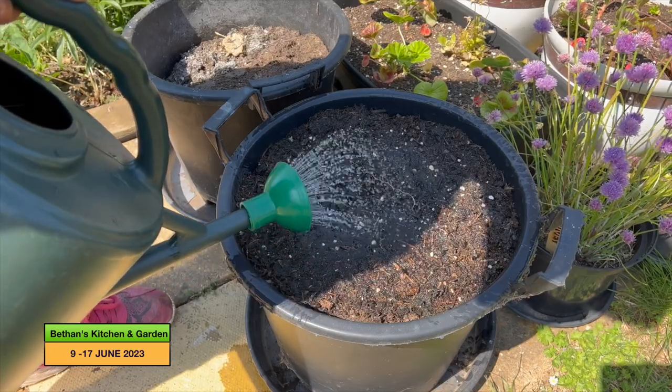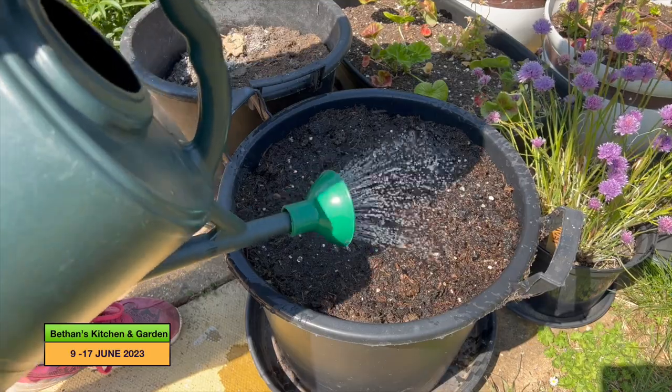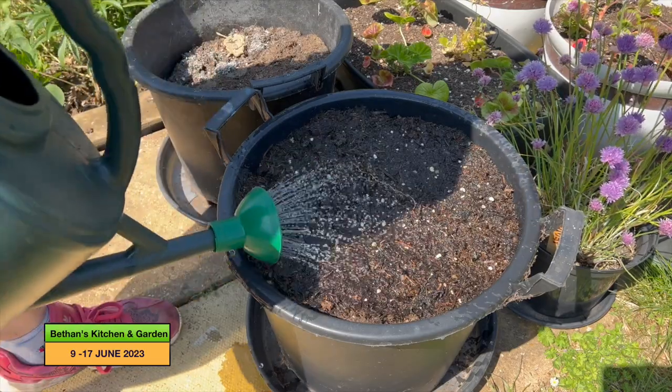It's always handy with pots to have saucers on the bottom so that any water that comes out of the bottom stays in the saucer, and the compost will soak that up over time as well.